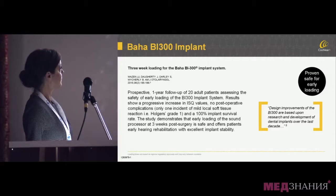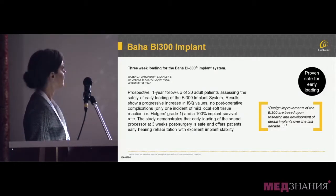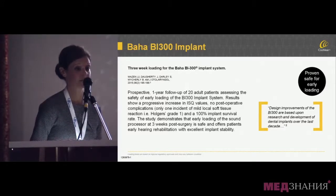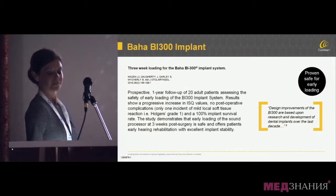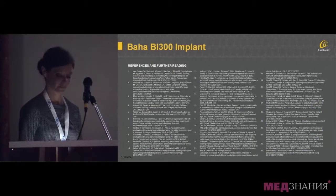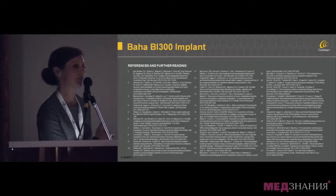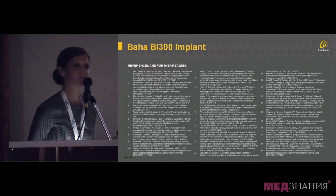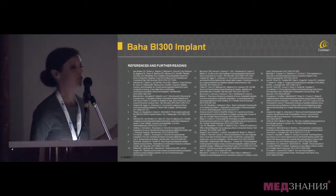They switched on after three weeks. The Cochlear booth has all of these references in a handout called the Summary of Clinical Evidence, so I would encourage you to grab that — there's more research noted in there.